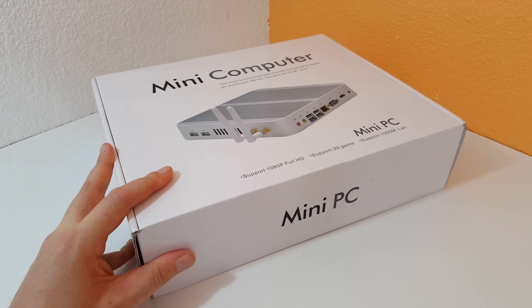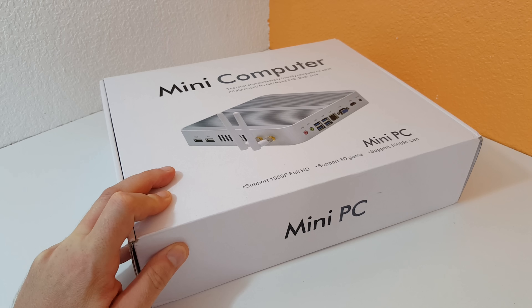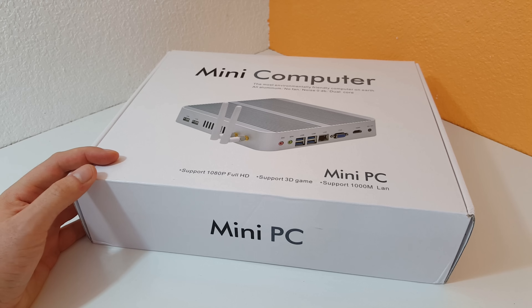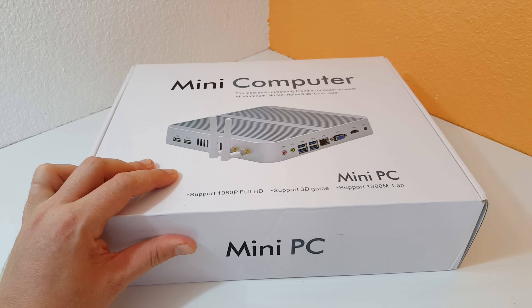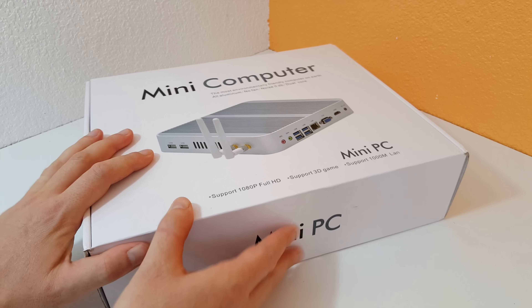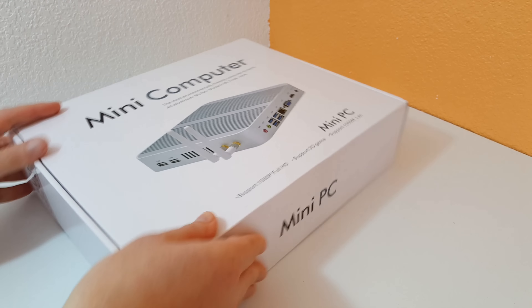Now this is a bare bones system. It has the Broadwell Core i5-5257U in it — an ultra-low voltage CPU — and it's completely fanless. One of the things I just have to have in a mini PC; I don't want any noisy fans. I've got a desktop with an i7, a powerful graphics card, and an 800-watt power supply that generates a lot of noise and heat. I just wanted a mini PC for work stuff, websites, and things like that.